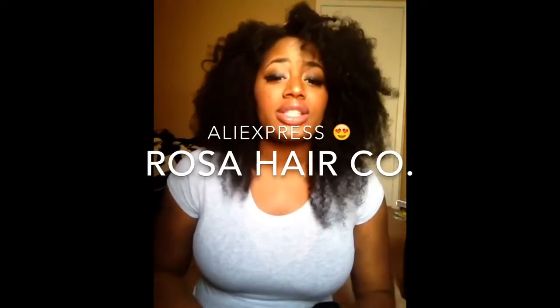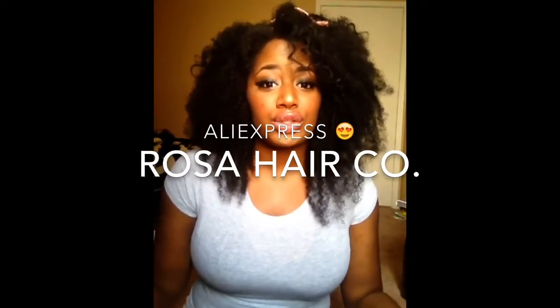Hey guys, it's Sonana at XXX and today I'm coming at you guys with another hair review from Rosa Hair Co. LTD — I'll put that right here. It is another AliExpress company and I'm always really, really excited to work with AliExpress companies because one, the hair is always affordable.